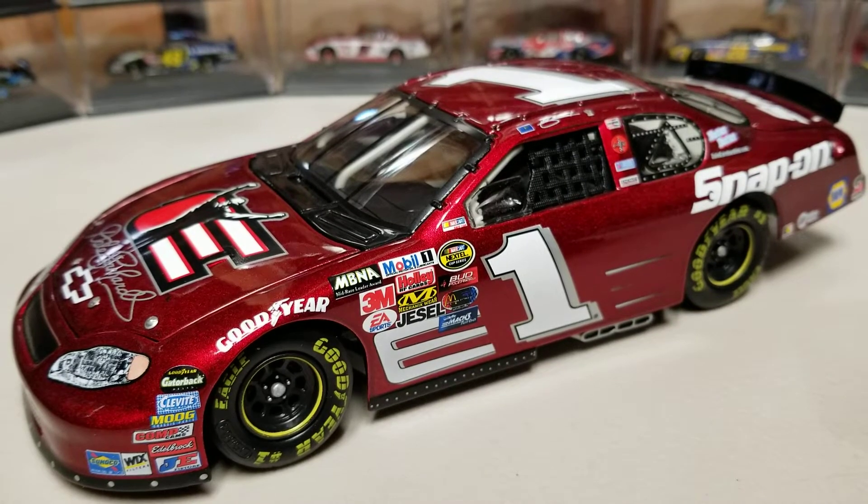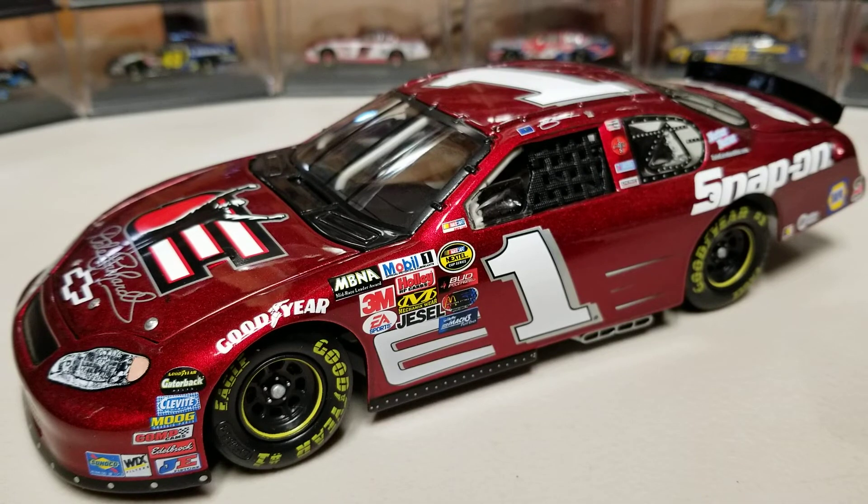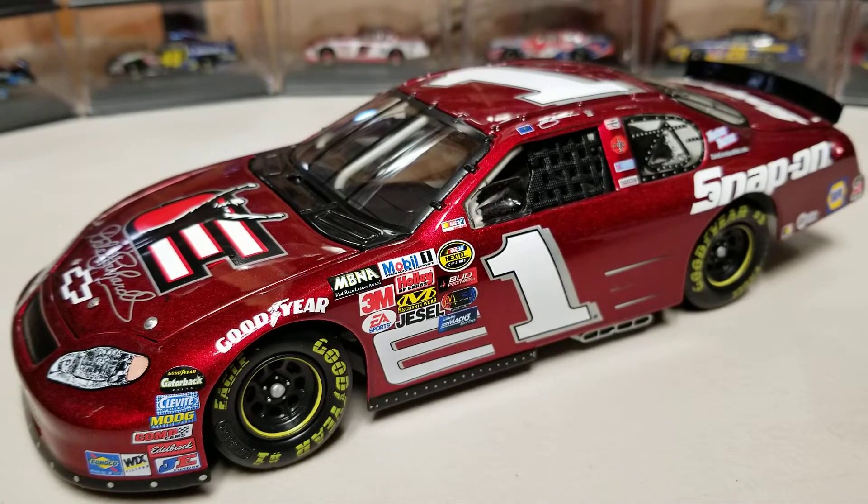That'll pretty much wrap up this review. Let me know your thoughts on the John Andretti car — it's definitely a cool car that he ran just a handful of times, and that color is just awesome. Let me know your thoughts in the comments below, turn on the notification bell so you don't miss an upload, and subscribe if you're new for all the daily diecast uploads. If you're interested in this car, it is on the eBay page linked in the description. This has been Race Craze — we'll see you in the next diecast review.